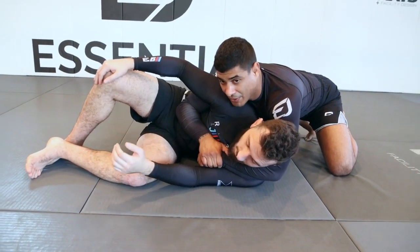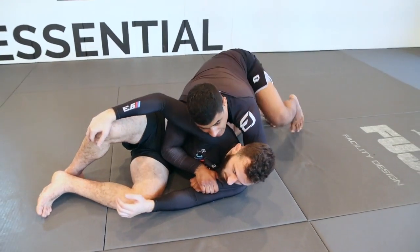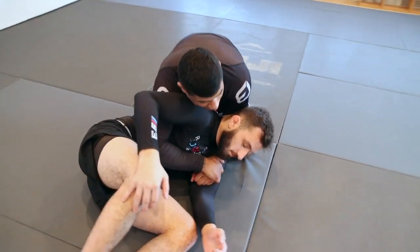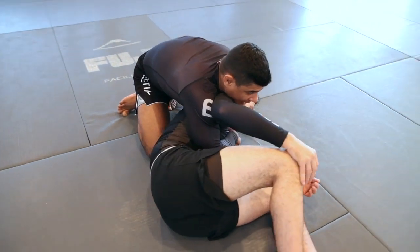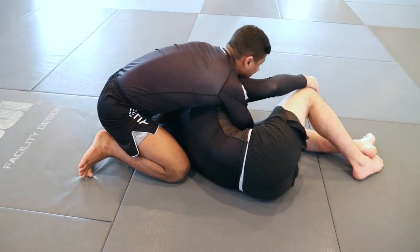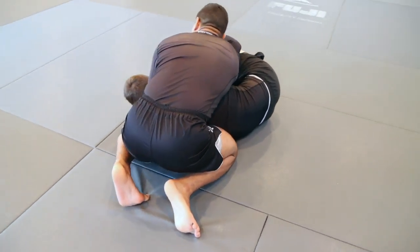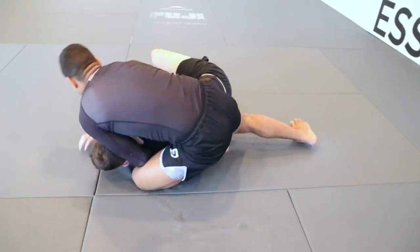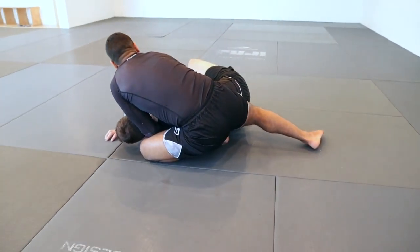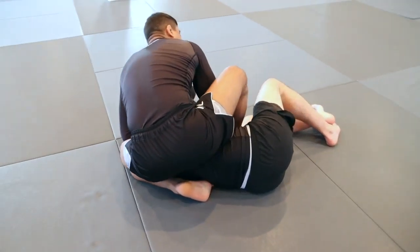Once I lock in the seatbelt, I'm going to bring my left knee to the back of his head — my left knee steps up and comes right towards the back of his head. Then I pull his head onto my lap. As I pull his head onto my lap, I pivot so my left leg is parallel to his back. I close my left leg towards his back. At the same time, I create an angle where I can kick my right leg up and over, bringing my right heel to his hip.